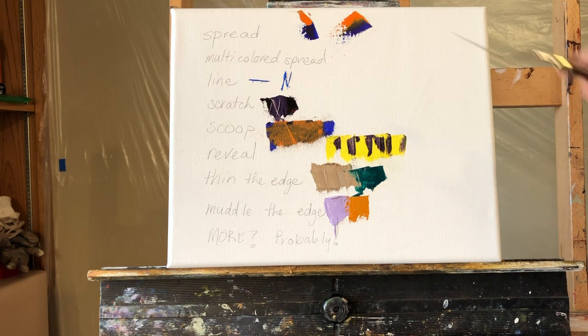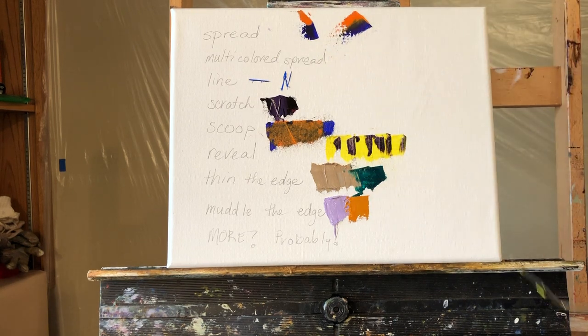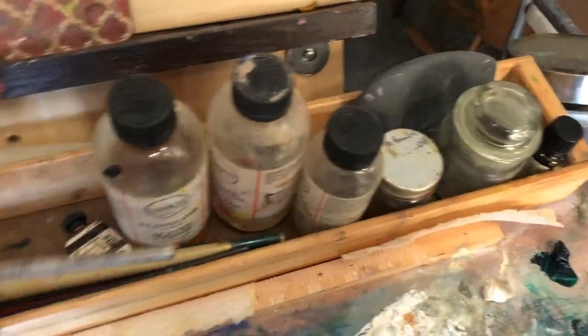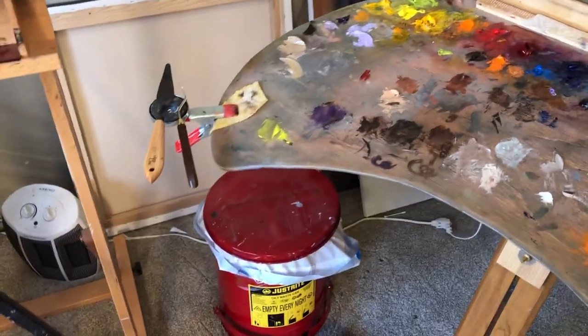Those are some techniques I use, and they all get pushed together into one painting at some point. The one I use the absolute most is spread, but I use all of them sometimes to achieve the look I'm going for. In the studio, my knives sit on a little magnet right by my easel so they're handy.